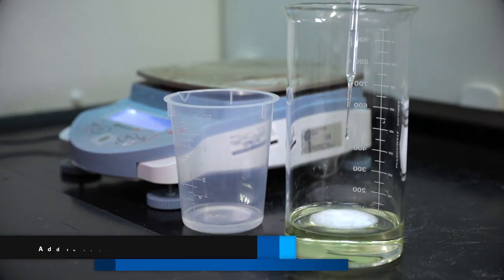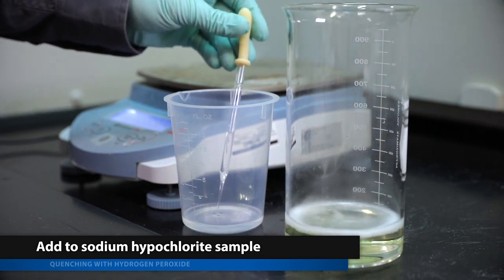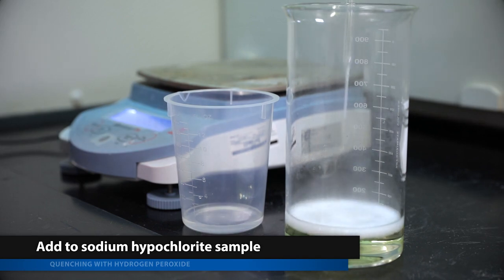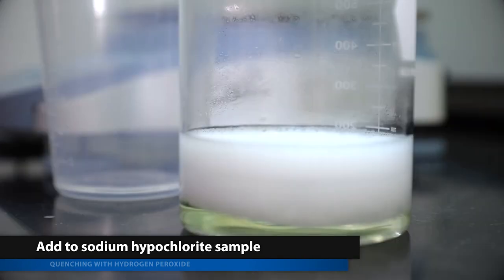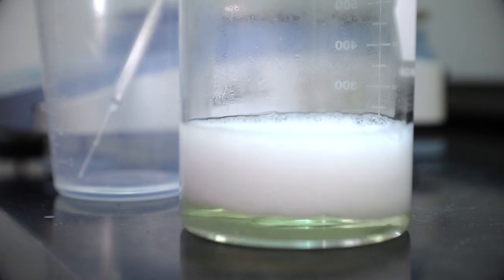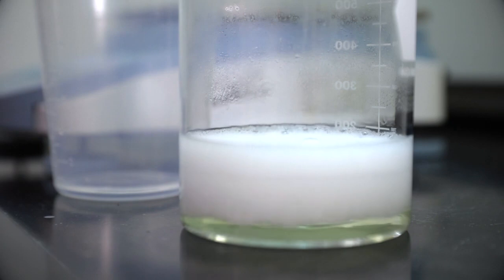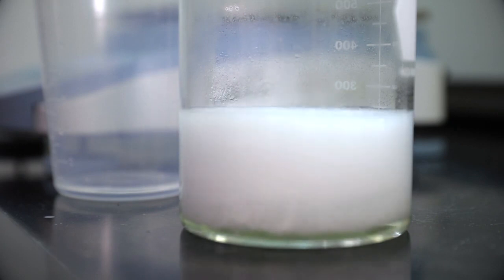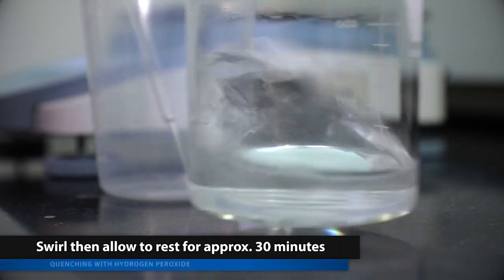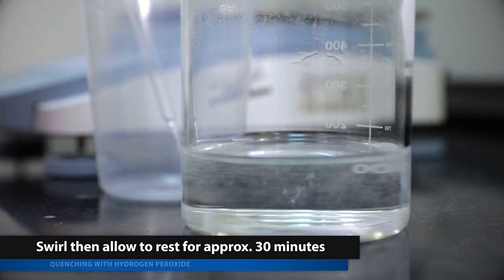Using the pipette, carefully begin adding the measured dose of hydrogen peroxide dropwise to the sodium hypochlorite sample. The sample will bubble and foam. Allow bubbling to subside after each addition before adding more. Continue to slowly add all of the pre-measured hydrogen peroxide. Carefully swirl the mixing beaker and allow the quenched sample to rest uncovered for about 30 minutes, or until the temperature of the sample has stabilized.